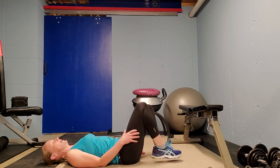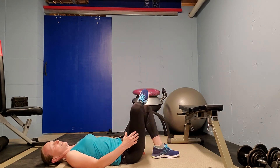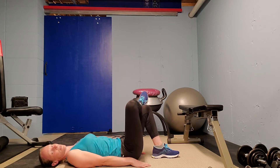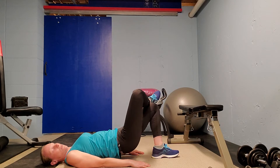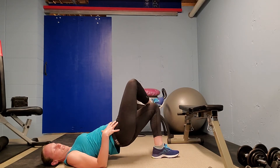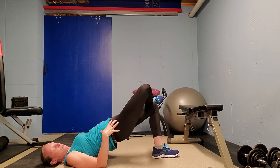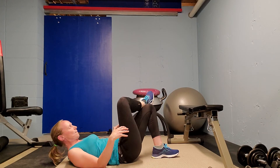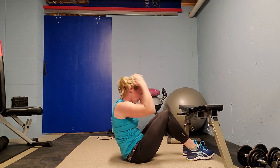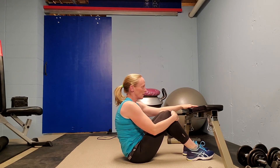If you want to open the hips up a little bit more, you can cross one leg ankle to knee and lift up with one leg. Just remember to try to keep yourself straight — it's really easy to start to twist the hips, so try to keep them lined up.